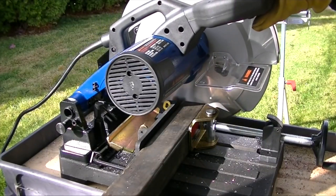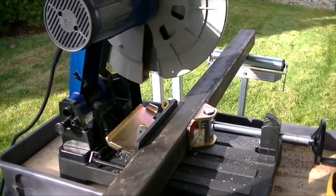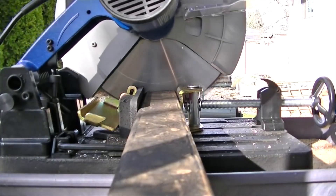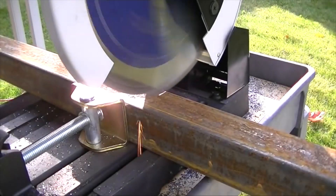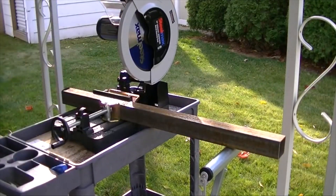You can see there's a quick adjustment vise with the pipe clamp included as well. The saw itself weighs 64 pounds overall. Cuts through steel like butter. You can also miter your cuts up to 45 degrees.